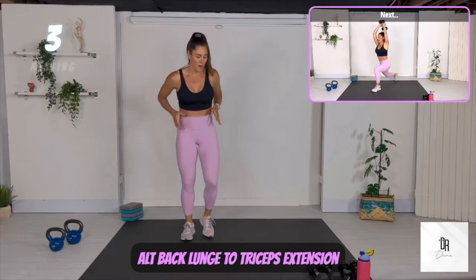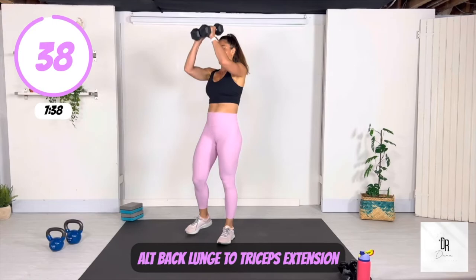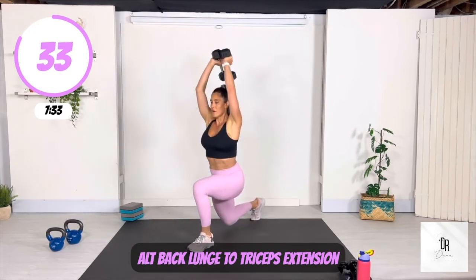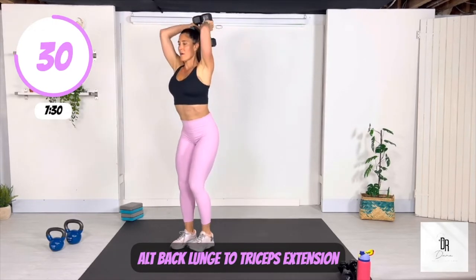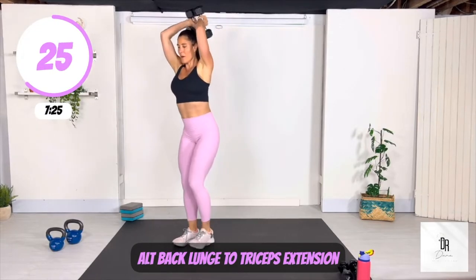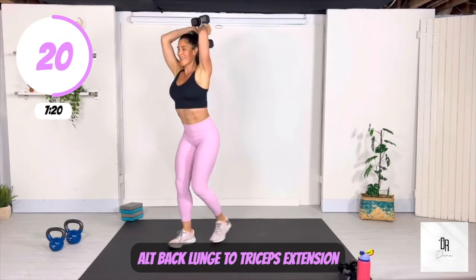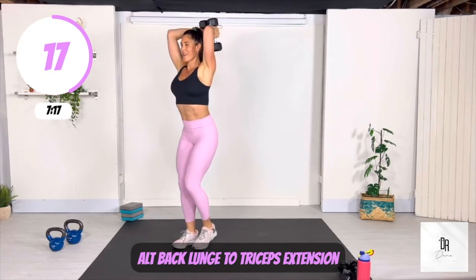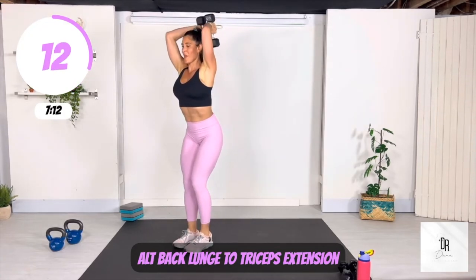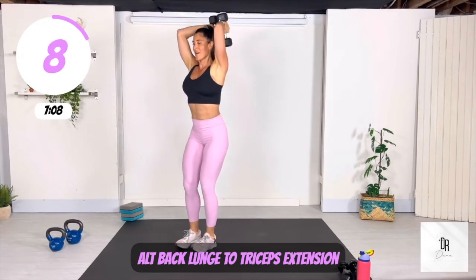Check out the next move — we are doing an alternating back lunge to a tricep extension. You can use one weight, two weights, or no weights. Just keep moving, don't stop. Just keep trying to keep your body moving. This is a short period of time. You are getting your body and your mind strong and prepared for anything that you encounter in this world. Let's go — ten seconds! I'm right there with you!